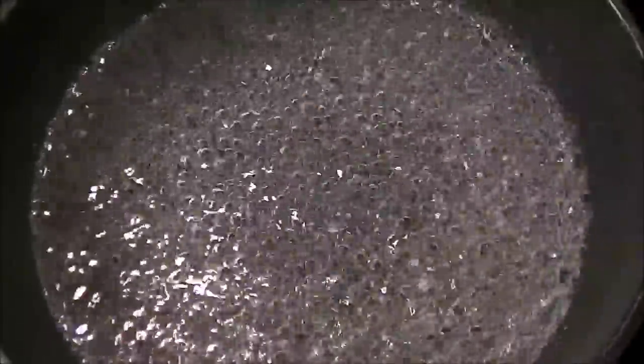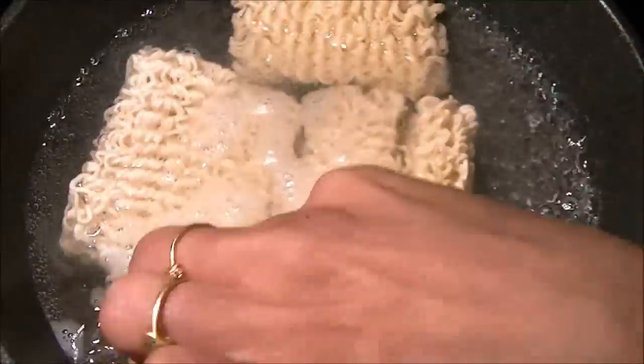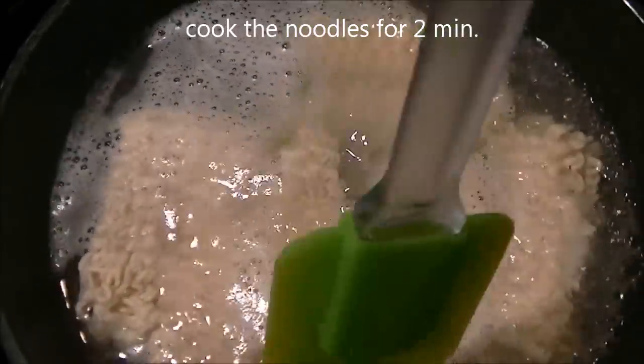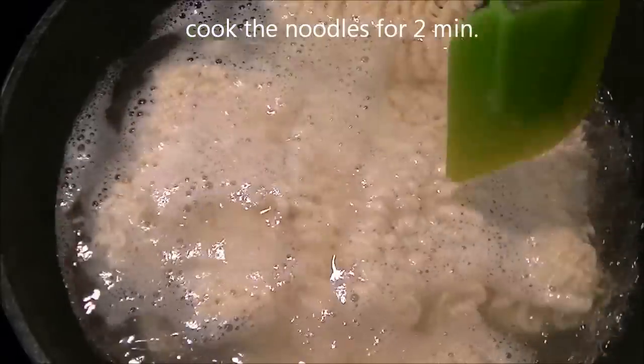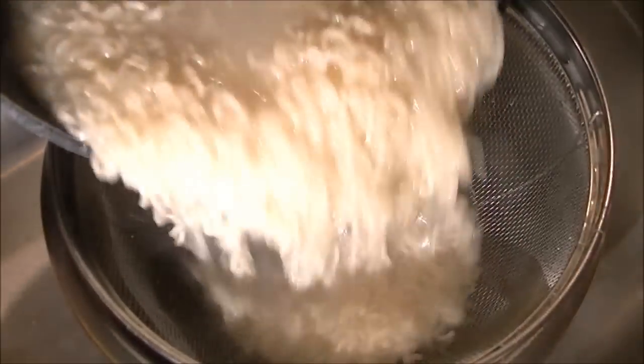Take two to three cups of water and boil the noodles first. Add the noodles, break them apart, and cook for just two minutes — no longer than that. When they're cooked and a little bit soft, just drain out the water. To prevent them from sticking to each other, you can drizzle some oil on them.